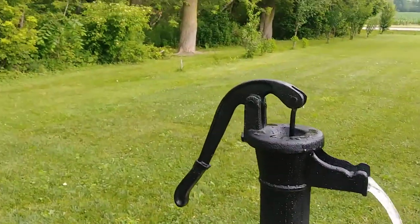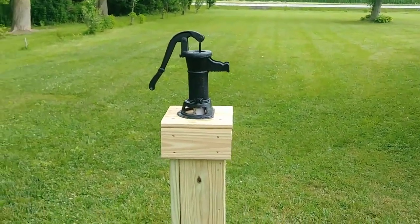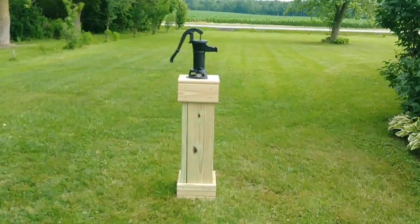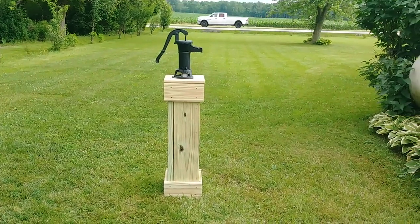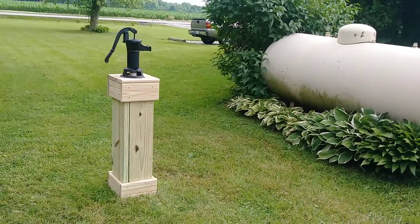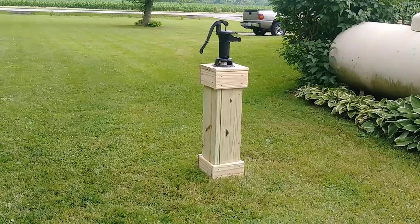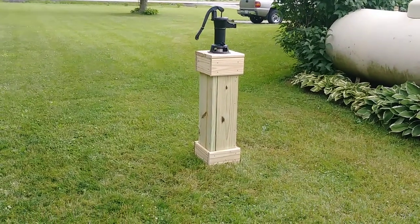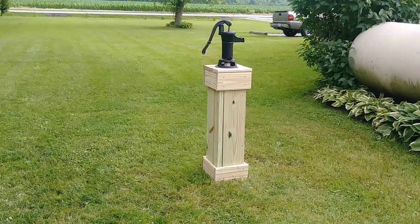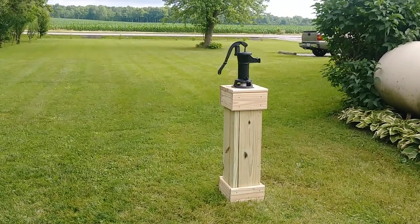Hope that wasn't too shaky — we'll see. Anyway, that was my project yesterday. We had a rainstorm so it cut it in half — had to do the first part, then the second part. But it looks a lot prettier than it did with just the pipe standing up out of the ground. If you think it looks cool, give me a thumbs up. Thank you, we'll see you soon, bye!